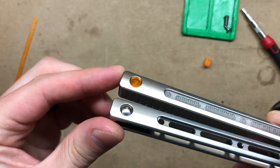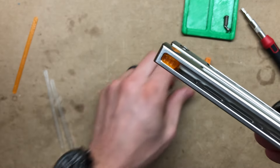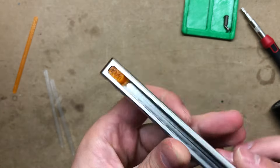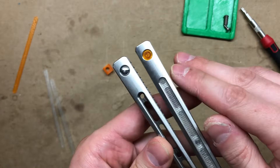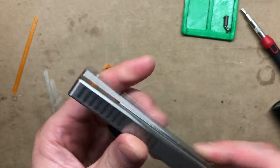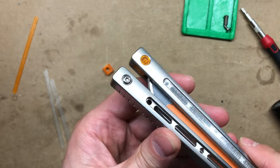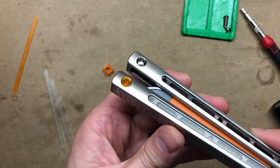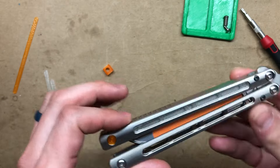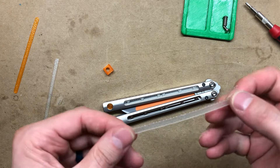And then the last part of the mod are these pivot plugs. You can use the pivot plugs with or without the Zippy spacers. Just note — if your goal is to tinker with balance, I would install the pivot plugs last, because taking them out will kind of mar them cosmetically. So if you take them out you would probably want to replace them. But more on that in a few minutes. Let's start by installing the handle inlays.